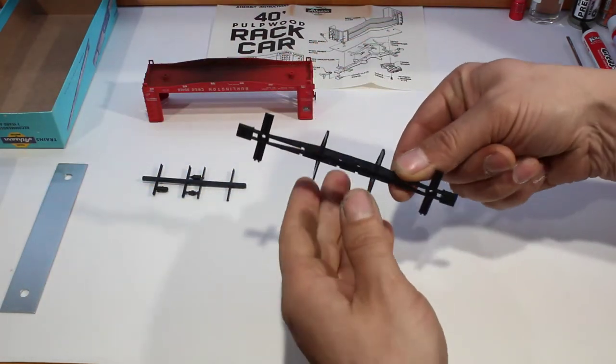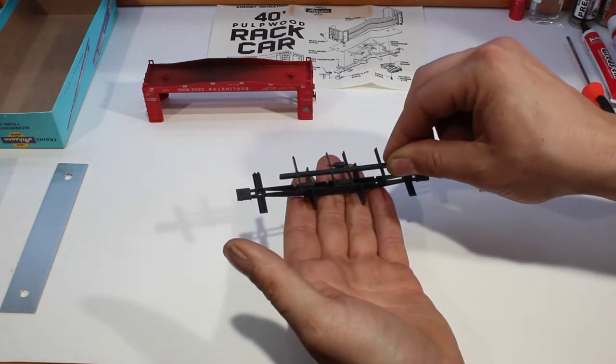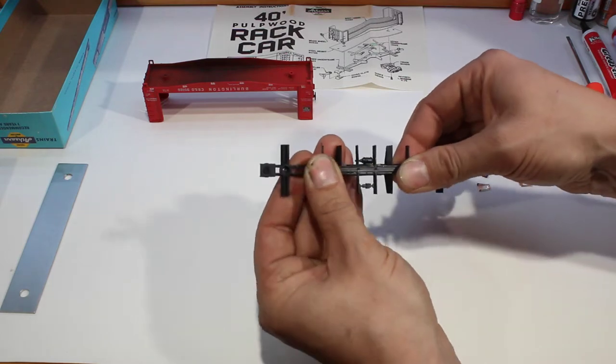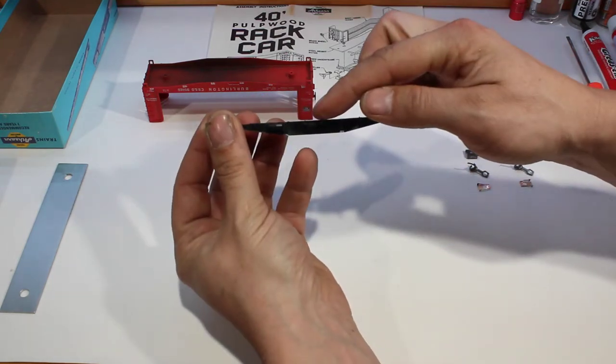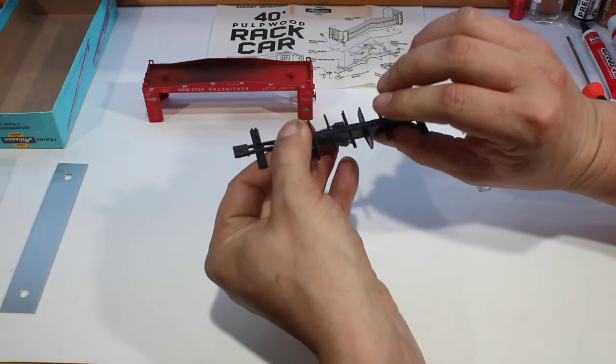Next is the under frame. We can go ahead and stick the detail part and the under frame together — they just push together — making sure that the detail part for the under frame has the flat side against the top of the under frame.